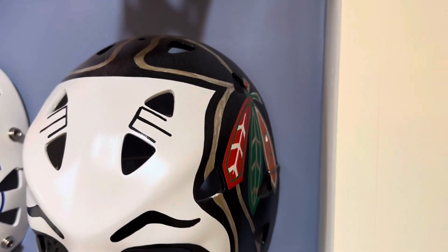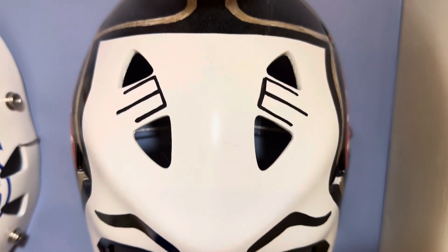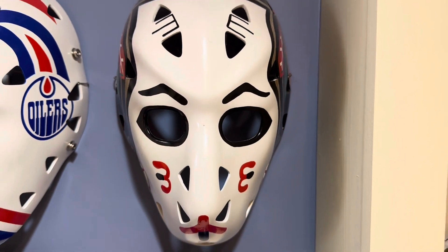This is a replica mask of Murray Bannerman from the Chicago Blackhawks. Thanks for looking.